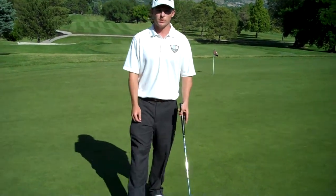So, hopefully those couple tips will help you out in your next round of golf — thanks, I'll be seeing you soon.